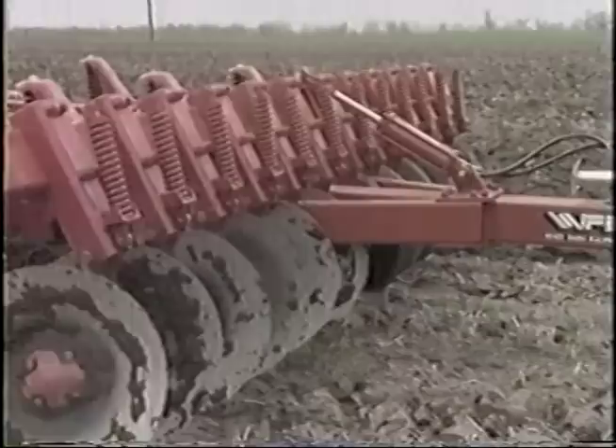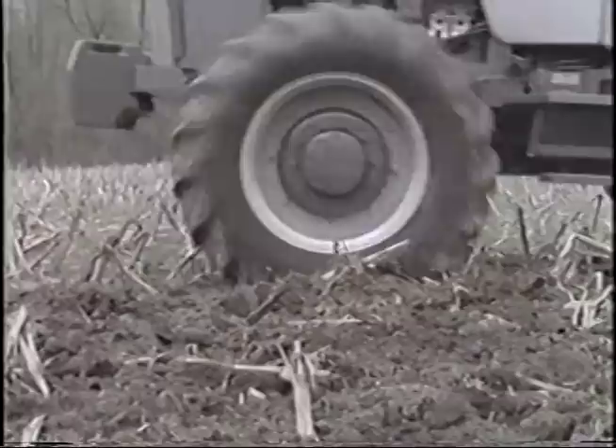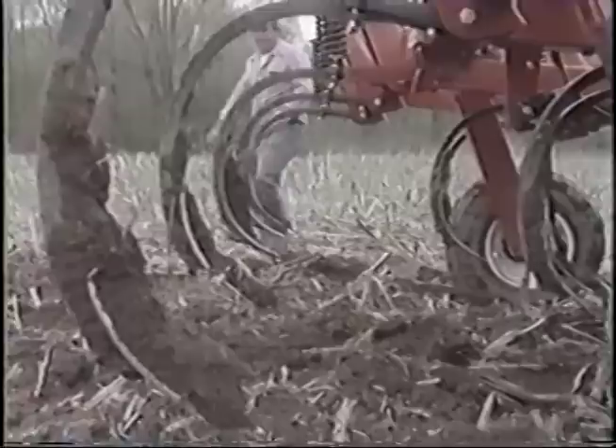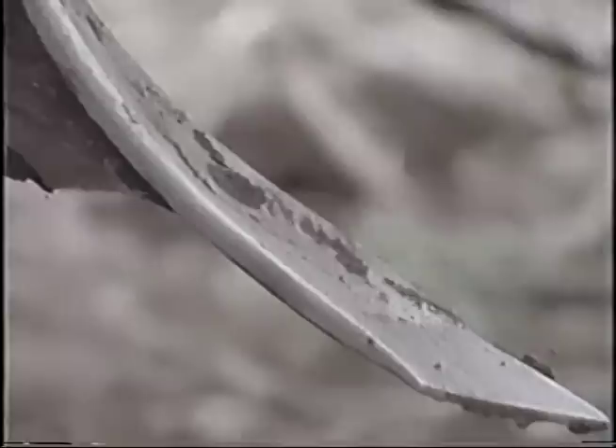In a typical Midwestern cornfield, changing from a moldboard plow to a disc chisel plow can reduce soil erosion by 50 to 60 percent. These tools save other precious resources too, like fuel and money, by reducing the number of trips over the field and still getting thorough soil breakup. These two-by-29-inch shanks suck down into even hard-pack soil, giving you good penetration and better tillage action.